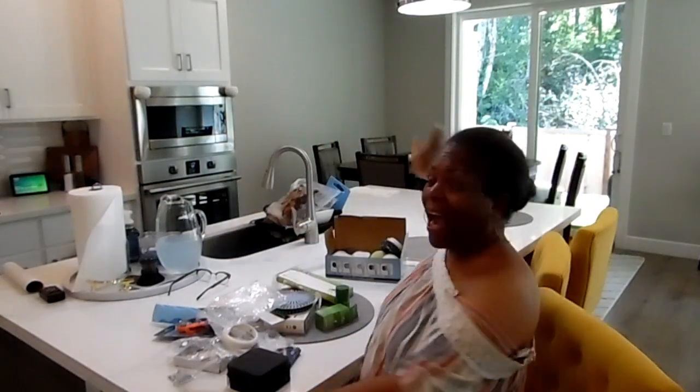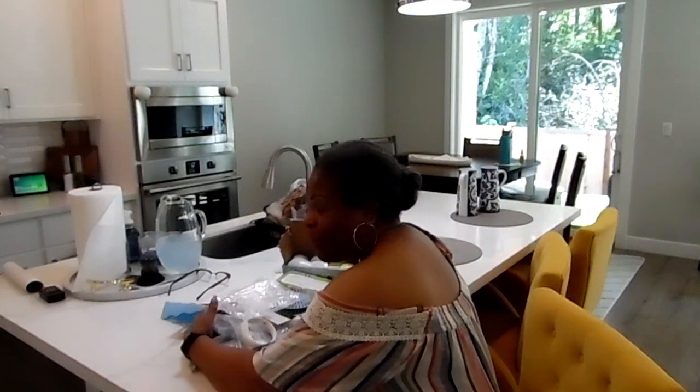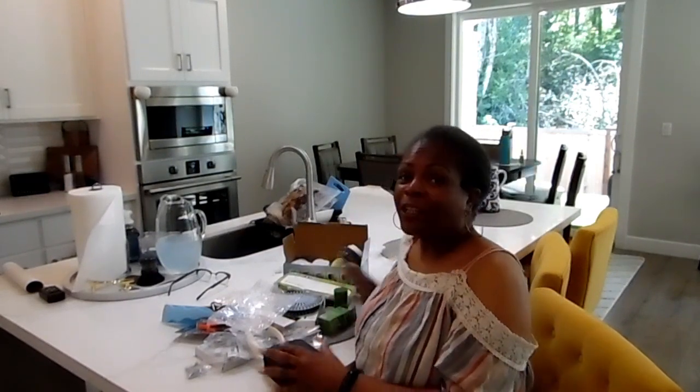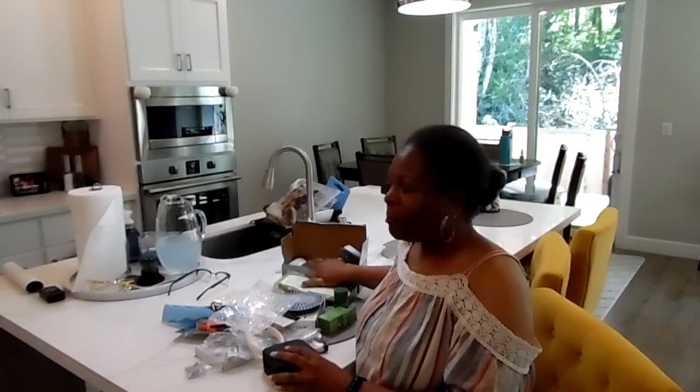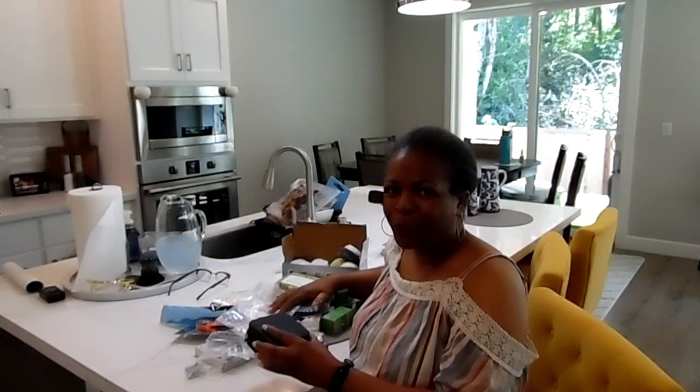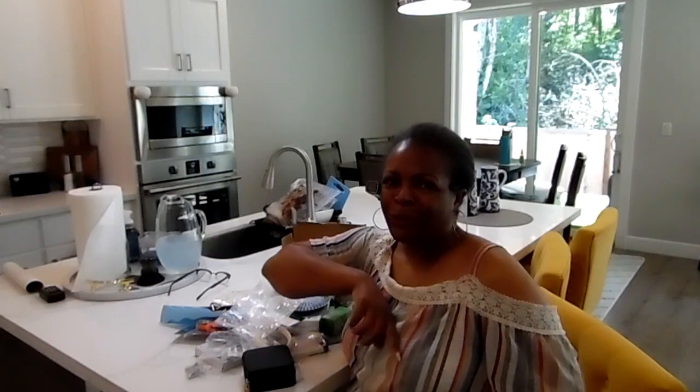Hi guys, Ella Elizabeth here, Purpose and Beyond. Welcome back to the channel. Today I'm going to share my Temu haul. I've been hearing all the buzz about everyone going on Temu and sharing their purchases. I decided I needed to go on and see what it's all about. So I went on and did a couple of little purchases, and today I'm going to share all of the items I bought, including the price for each item.